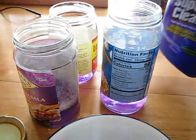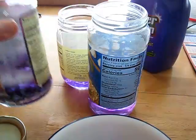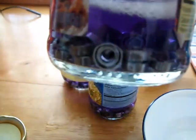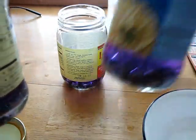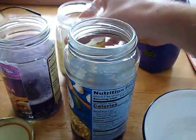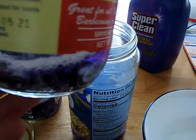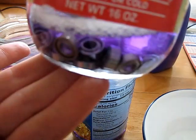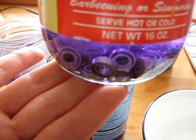I've poured the degreaser into three containers. I'm going to put in about 40 bearings per container. I've got all the bearings in the containers. The next step will be to just let them sit. I'll give you guys an update in probably half an hour, maybe an hour.